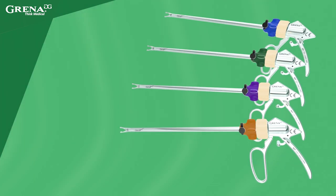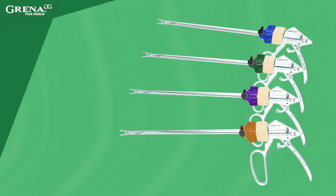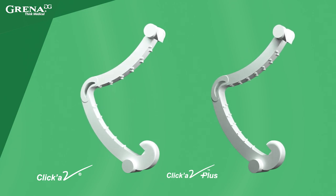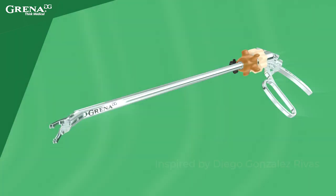Available in different sizes, made of stainless steel. Totally compatible with corresponding sizes of ClickaV and next-generation ClickaV Plus polymer non-absorbable clips.